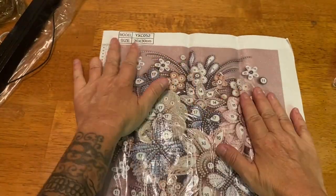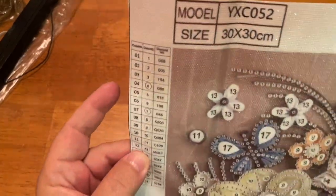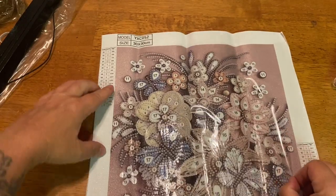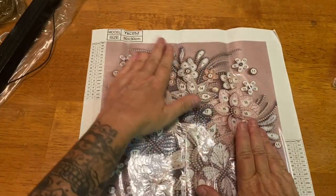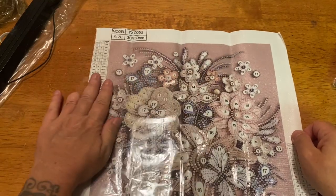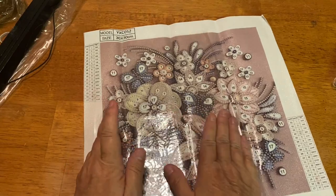We have two legends — there are 17 shapes and colors. One legend is down here and another one is right there, along with the size. I liked the background; it's a glittery canvas with kind of a mauve-type background. I could tell just by looking at it that it would have tons of little special drills and shapes on it.